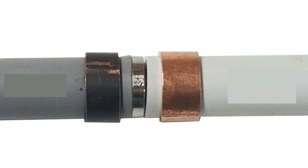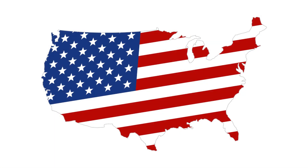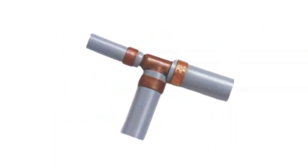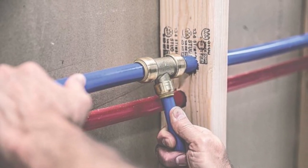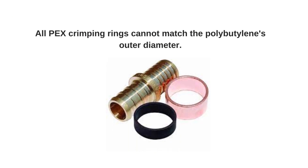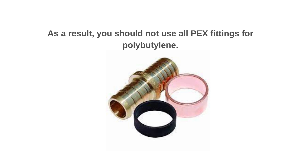Both PX and polybutylene fittings and pipelines are comparable. The most popular pipe in the water system in the USA is polybutylene. Although most PX fittings have the same outside diameter as a nominal setting, all PX crimping rings cannot match the polybutylene's outer diameter. As a result, you should not use all PX fittings for polybutylene.